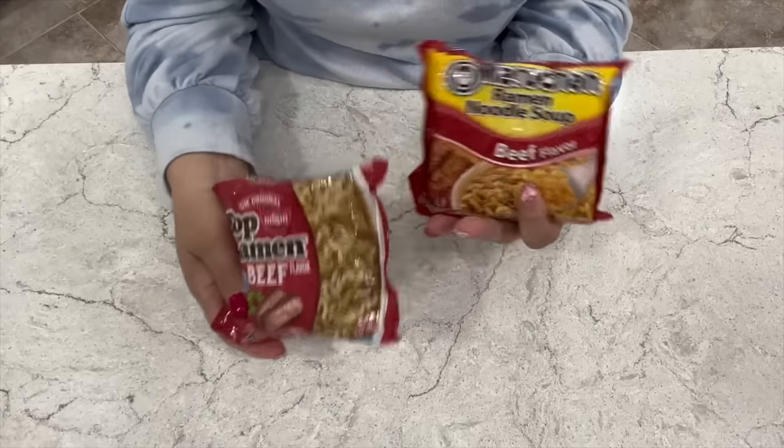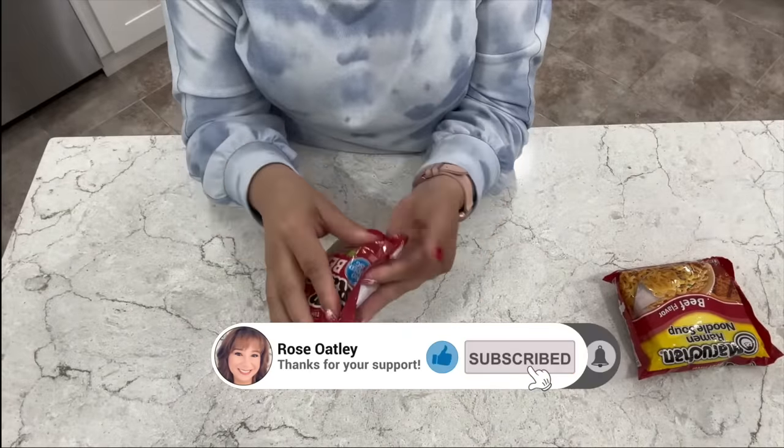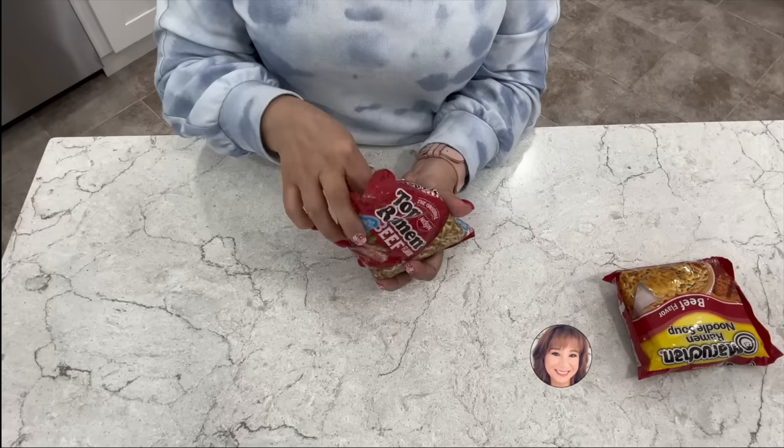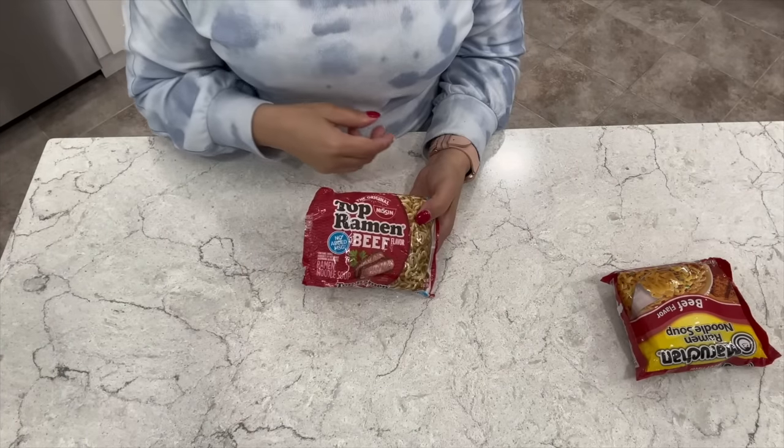Here I've got two packages of ramen that have been sitting in my pantry for a while — two different brands, it doesn't matter. All I need are the noodles. Usually they come with a little seasoning packet; toss it, you don't need it. We've got a better sauce.